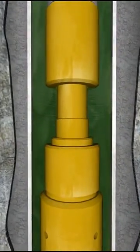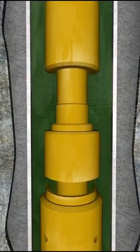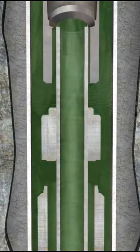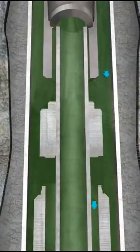Once the flow process is complete, pick up the work string to open the bypass of the packer and reverse circulate down the annulus and up the tubing to remove the hydrocarbons.